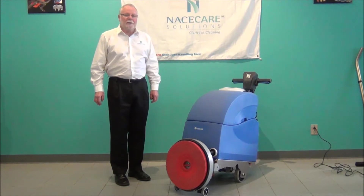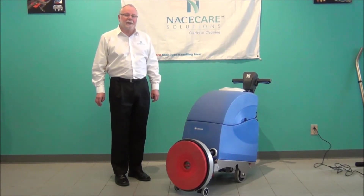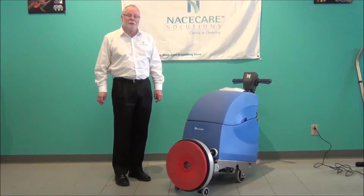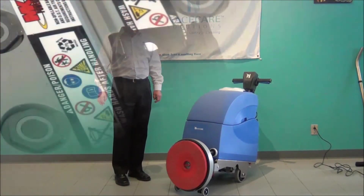This is NACE CARE's battery automatic scrubber model TTB1117, a 17-inch automatic scrubber, also available in the 20-inch version, TTB1120.